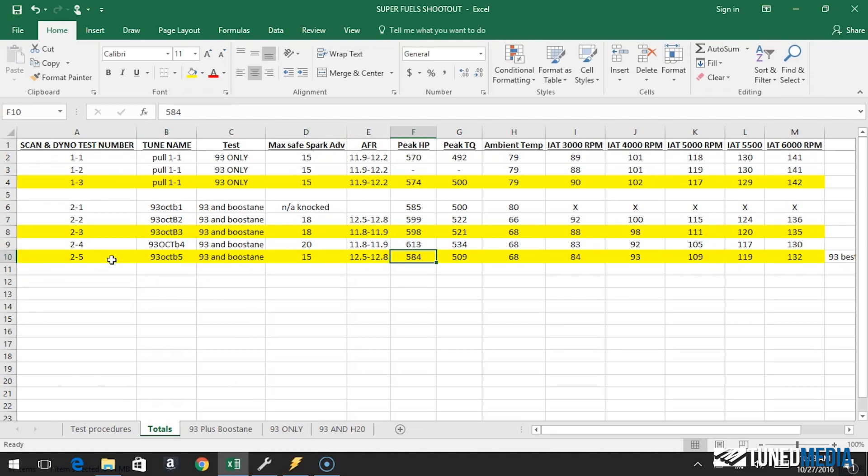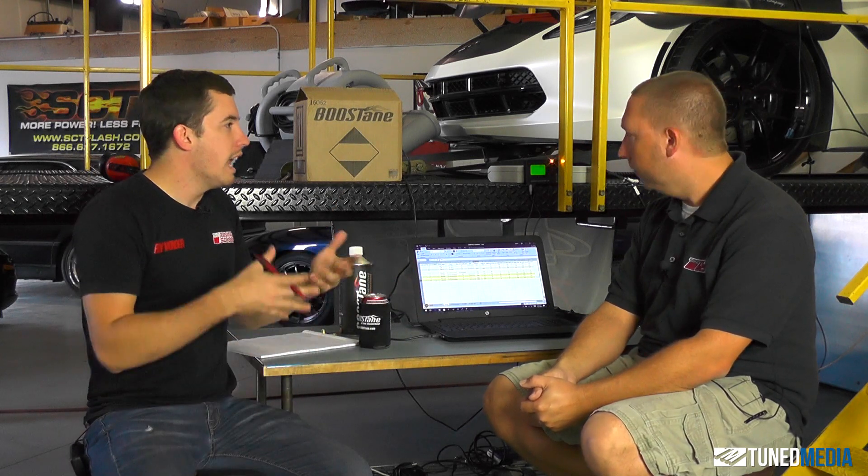From the dyno graphs, it didn't really gain anywhere but at the very top. At the top we went from 574 with just 93 octane to 584 — so it picked up 10 horsepower. That's decent. However, it can be detrimental if you run this car long term without re-tuning it. You would want to re-tune because I wouldn't run this with a supercharger at 12.8 to 12.9 AFR. I know it's direct injection and can run leaner, and it did not knock — but I wouldn't send it home that way either.